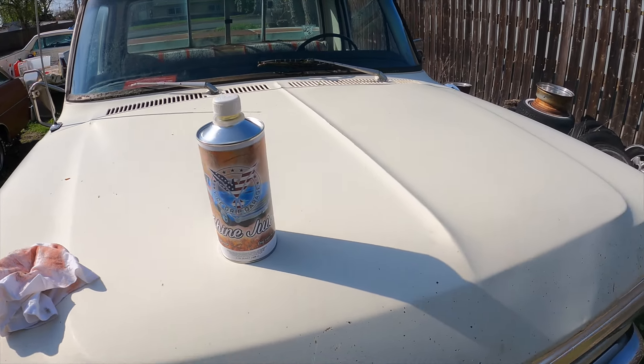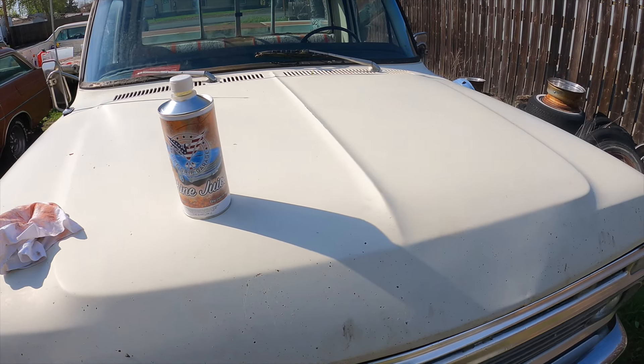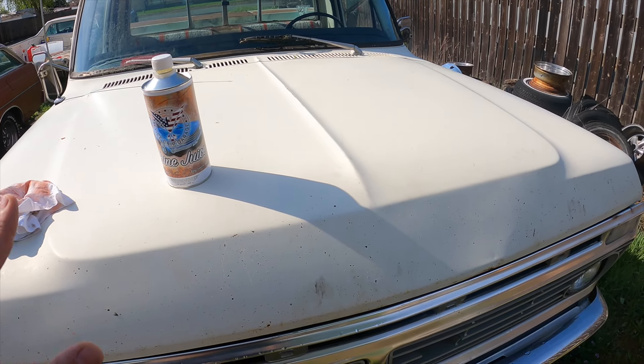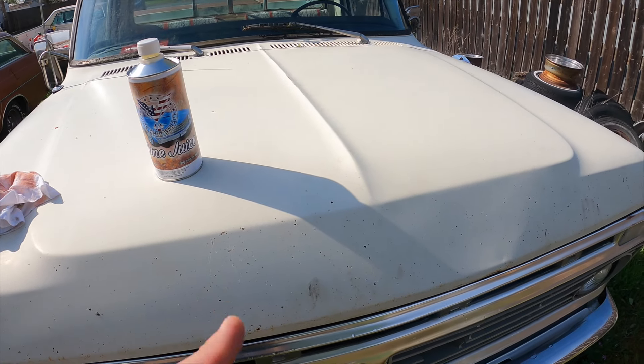When working with paint, most importantly you want to start somewhere incognito — a little out of the way. So I decided to start with the hood.